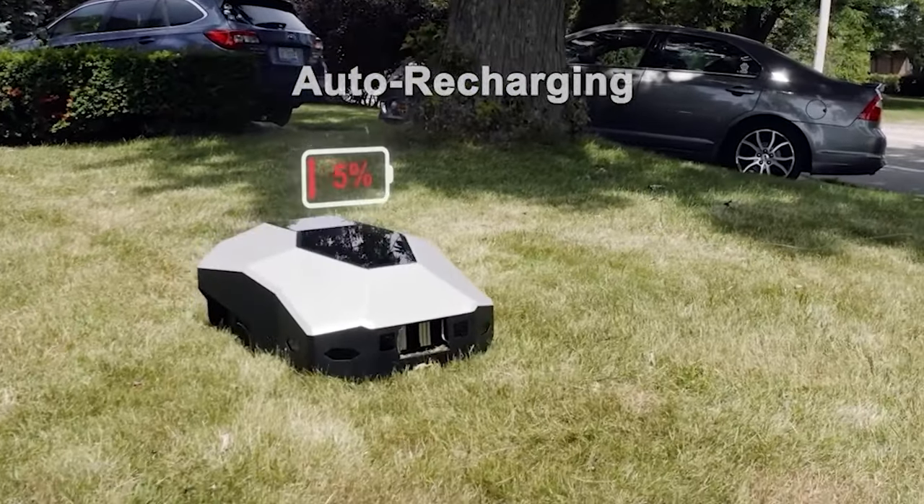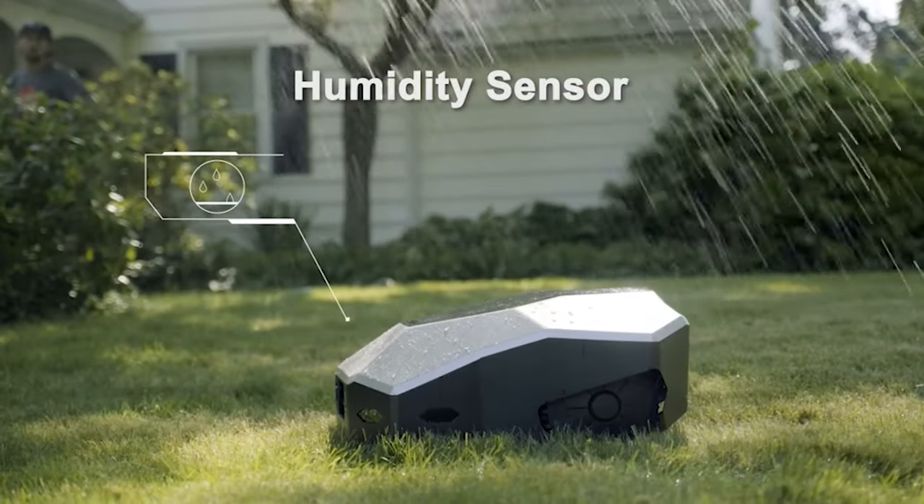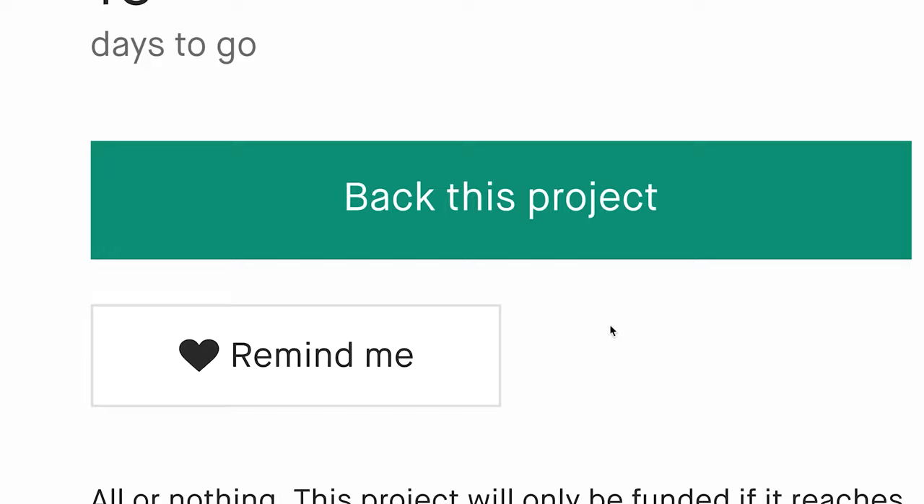When your mower senses its power is lower than 20%, it will automatically return to the charging base. This LaunCare robot can automatically adjust its mowing path to prevent long-time crushing and damage to the lawn.